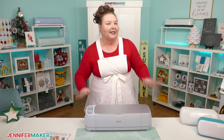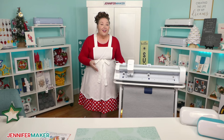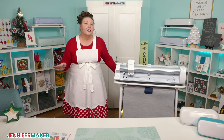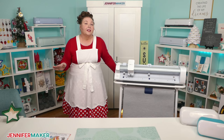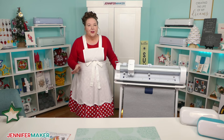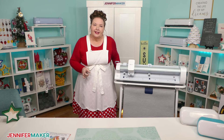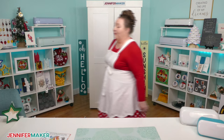Last but not least, we have the Cricut Venture. This is a 25-inch, large-format, professional cutting machine. It can cut all of the same materials as the Cricut Explore machines do — it just does it bigger and faster. Size is a big difference between all of these machines, and it really affects what projects you can do. So let's compare the size capabilities of each machine by taking a look at their machine mats.